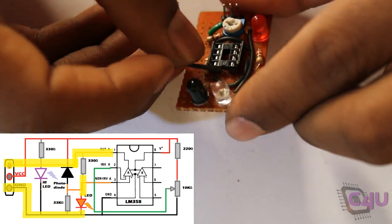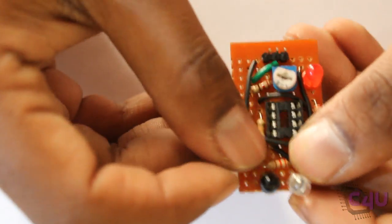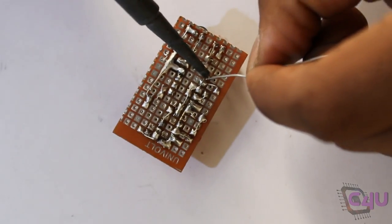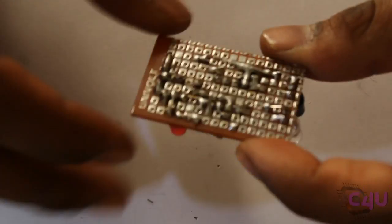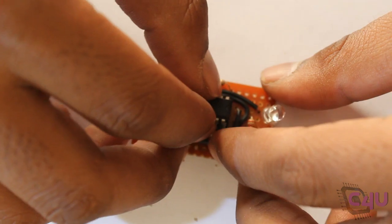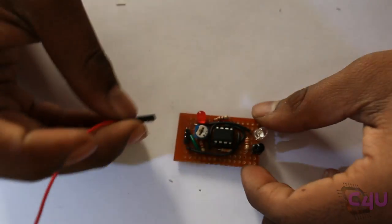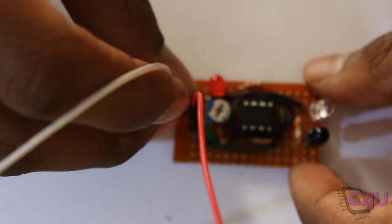Now, the last step: connect the output of the sensor available at pin number 1 of the comparator. Place the IC in the socket and test it. Power the circuit by connecting 5V to the VCC and supply ground.